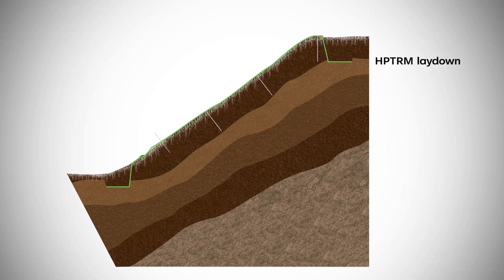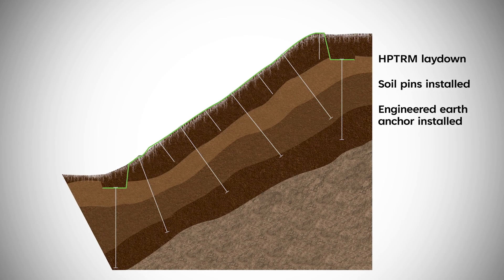Typical anchor embedment depth can range from 3 to 12 feet based on soil conditions.